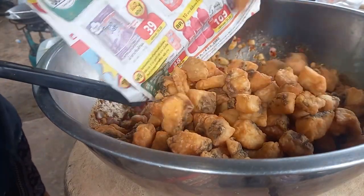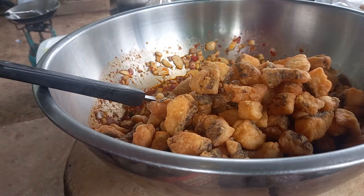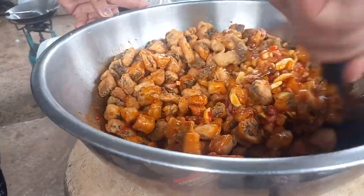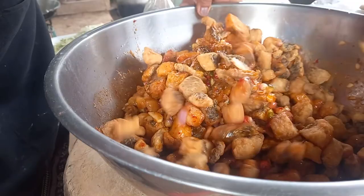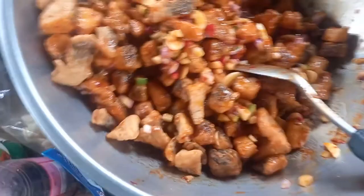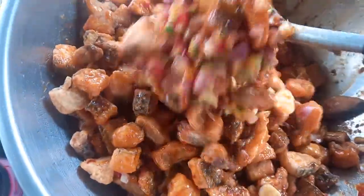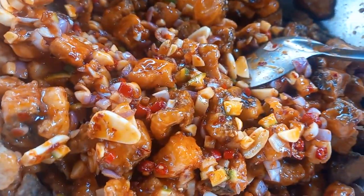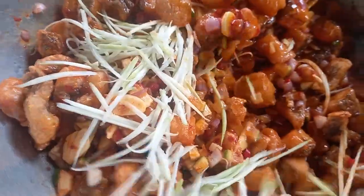Let's take a look at this one. This is the one. Oh, it's delicious.